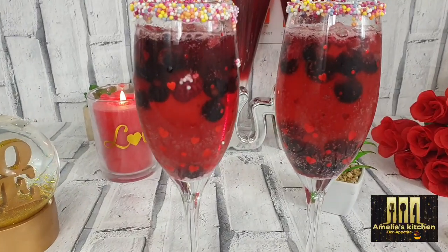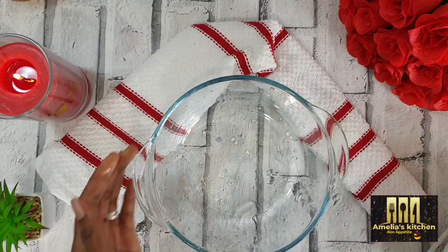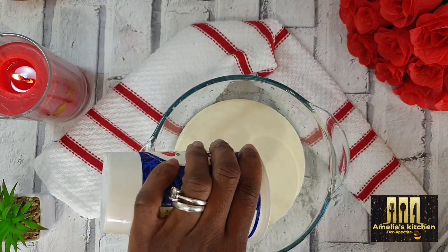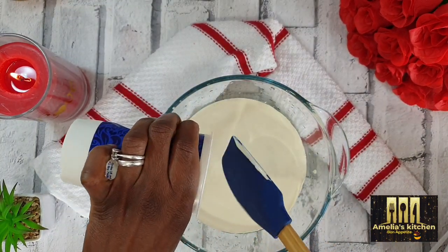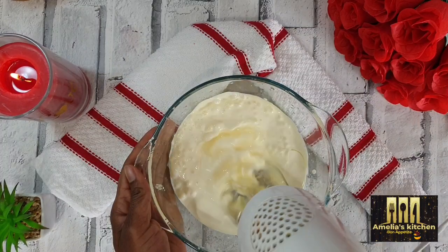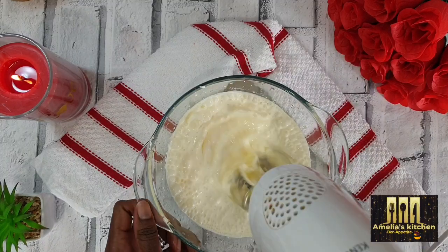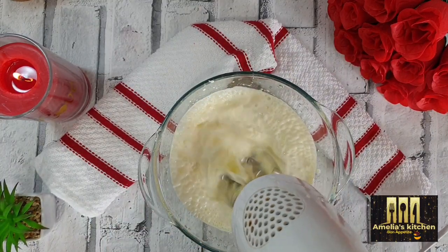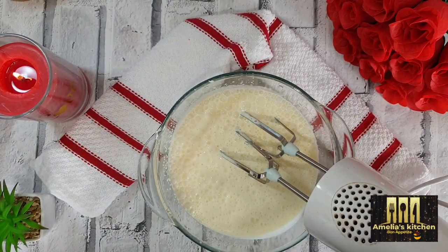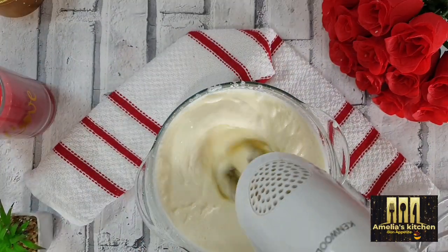For the next one, it's a very simple dessert or parfait. Into a clean bowl I will be adding my cream and I'm going to whisk it really lightly — it's a bit very thick. After whisking I will add one cup of milk and one cup of sugar, and then whisk until I get the consistency I like. I don't want it very watery; I'd like a thick consistency.